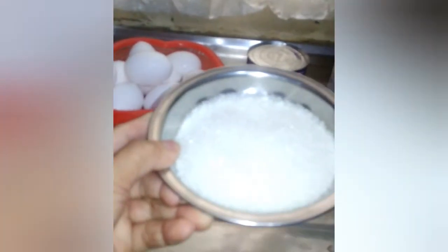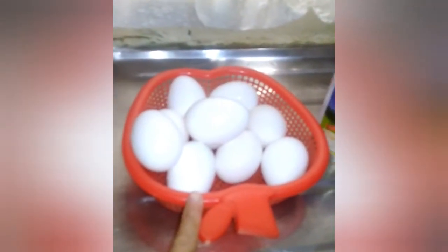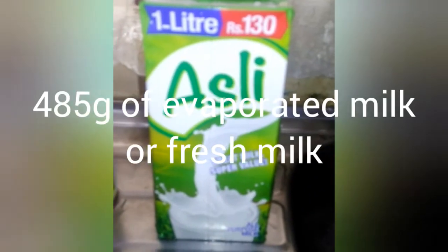It is medium in size. I have here one third cup of white sugar, and then eggs — I am going to use only seven of them. Here is the condensed milk, it is 390 grams, and also milk — I am going to use one and a half cans.